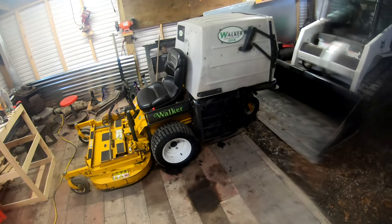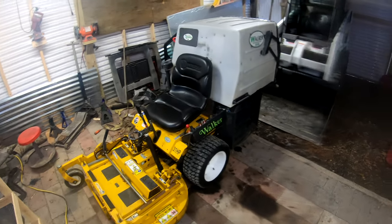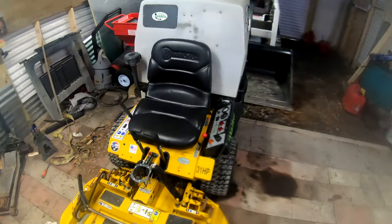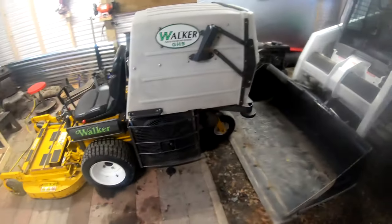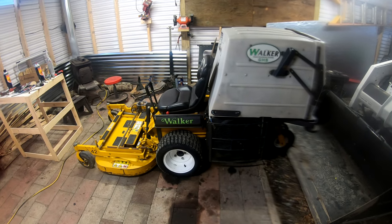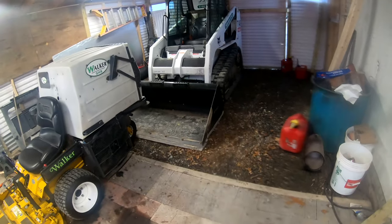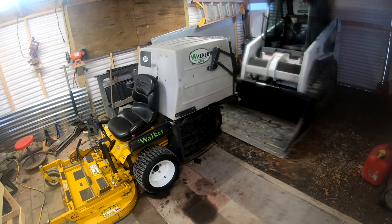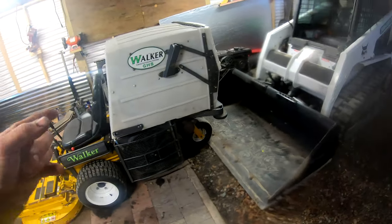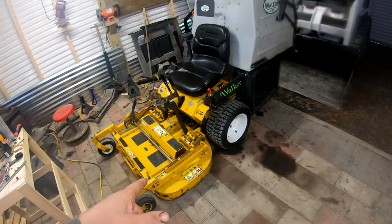Alright, what's going on guys, today is Sunday. I need to find out what's going on with this mower I just picked up. From my previous video, all of you that guessed — I asked how much you thought I paid and how much it was worth — had a lot of great guesses, some spot on, some very close. I paid a thousand dollars plus tax, through a business, so a thousand dollars for this machine.